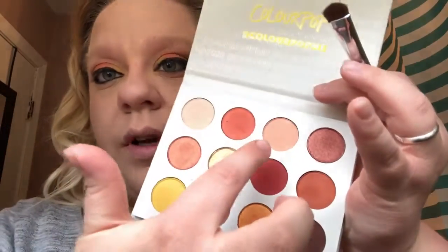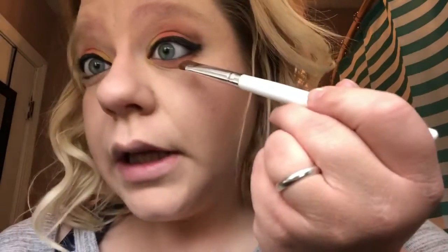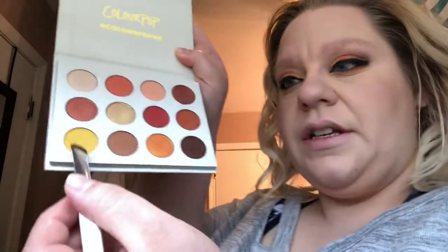I actually have to go in with this one — it is Champs. I'm going to take a little bit, dab it on the tip, and put the color down below the eye. Once you get the color down below, you are then going to go in with the yellow French Kiss and put it in the inner corner again — on both the upper lid and the lower lash line.